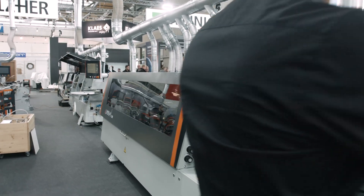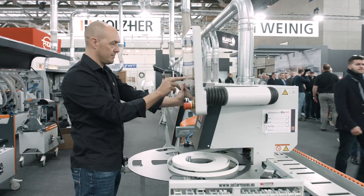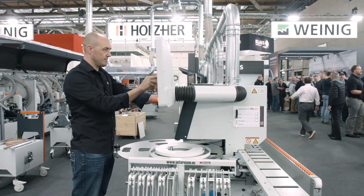iTronic from Holzhair for Holzhair edge banders — the intelligent solution for perfect edging and optimized processes.